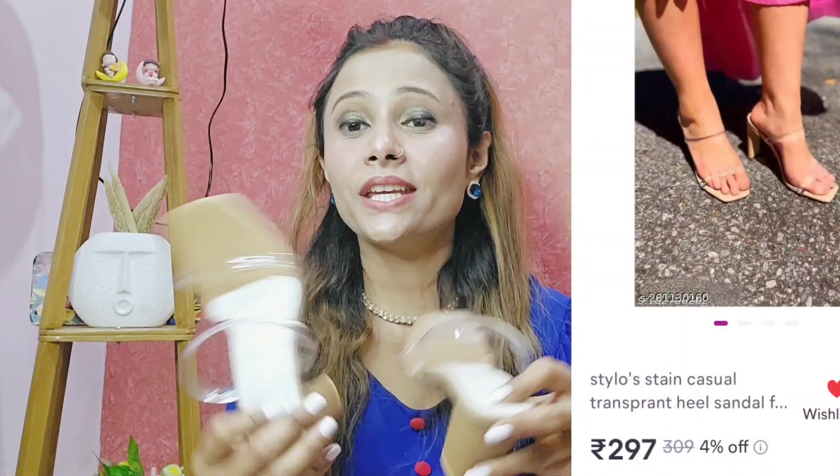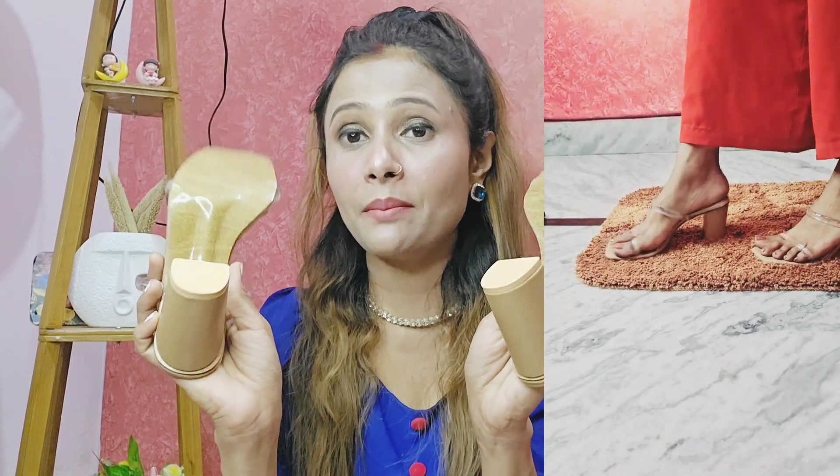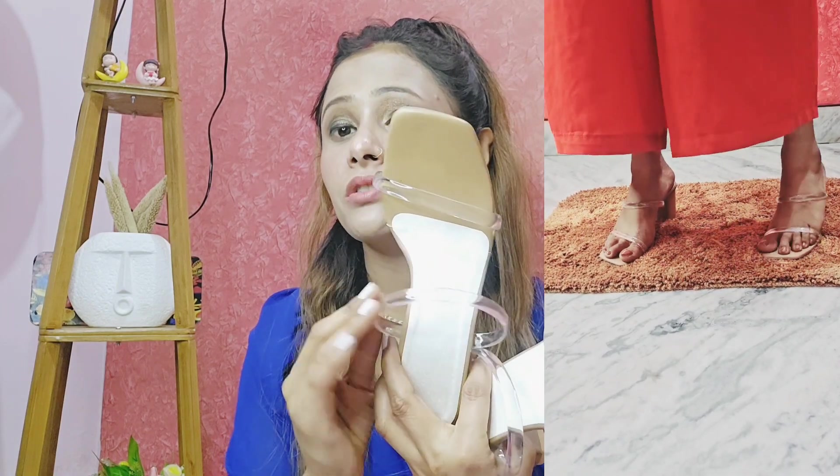Next is our transparent heels. This comes in three sizes. The price — you can guess — it is 286 rupees, and it doesn't look like it costs only 286 rupees. It has a flat style with a heel. The quality is very good and it has a transparent strap.